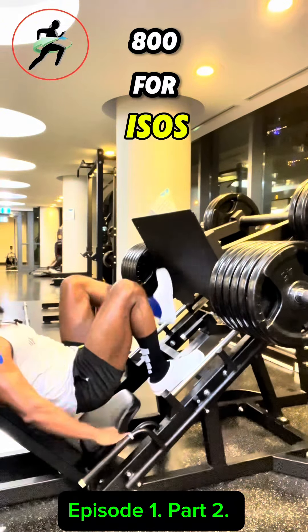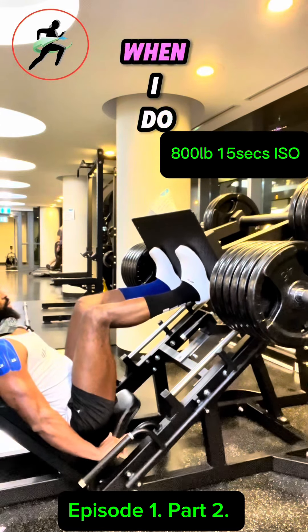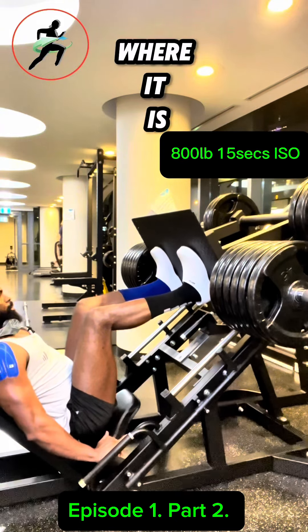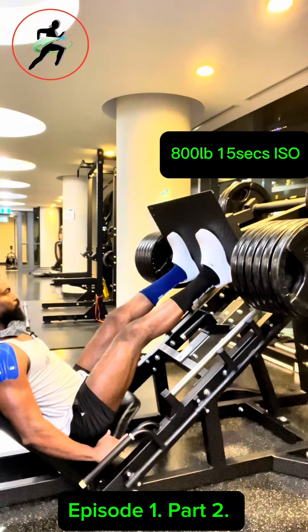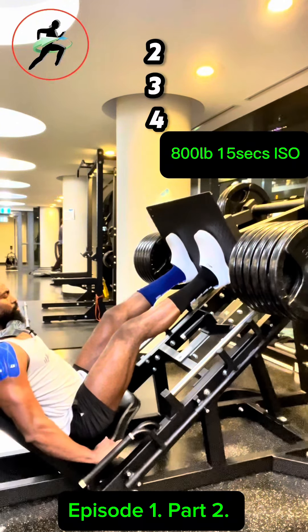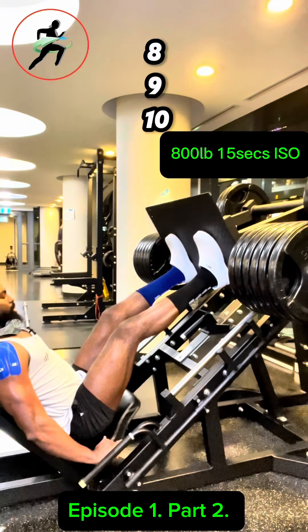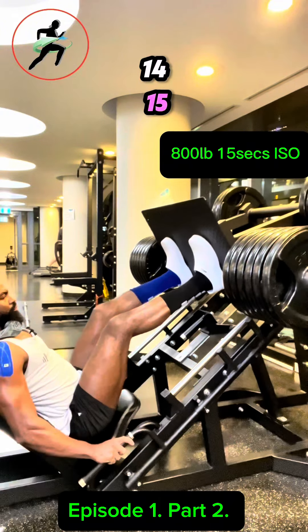100. Isos. When I do isos, get the pin where it is. One, two, three, four, five, six, seven, eight, nine, ten, eleven, twelve, fifteen.